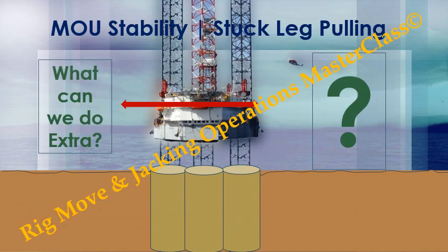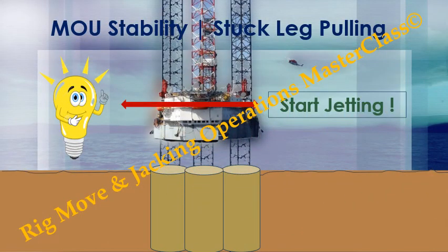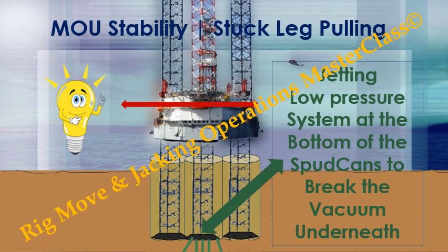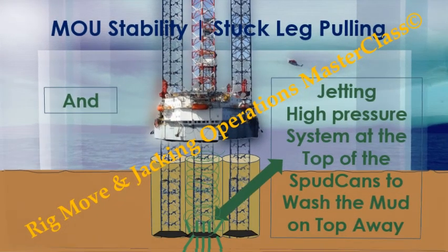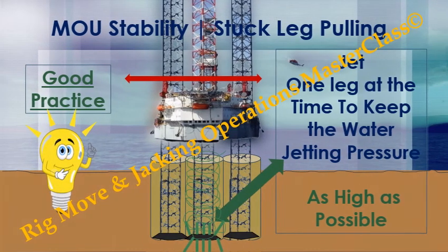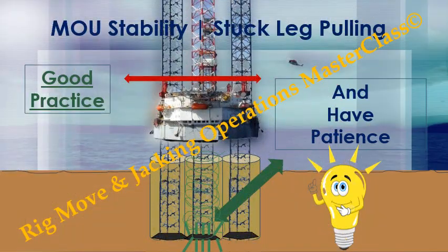What can we do extra then? We can start up the jetting. Jetting with a low pressure system at the bottom of the spud cans to break the vacuum underneath. Jetting with the high pressure system at the top of the spud cans to wash the mud on top away. Good practice: jet one leg at a time to keep the water jetting pressure as high as possible. And have patience.